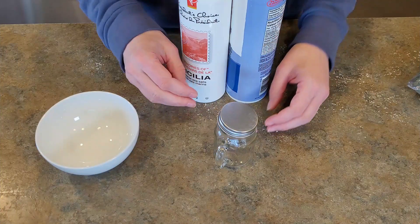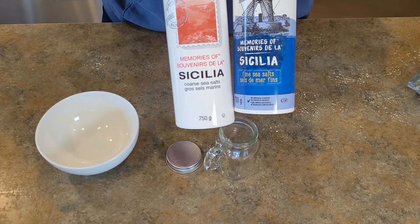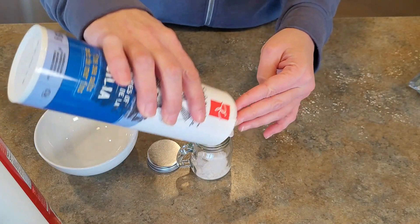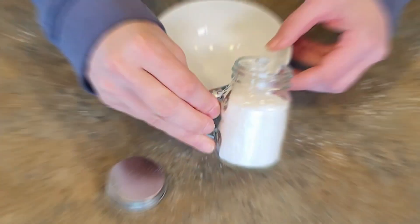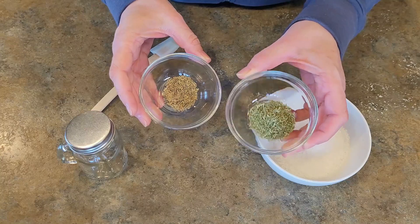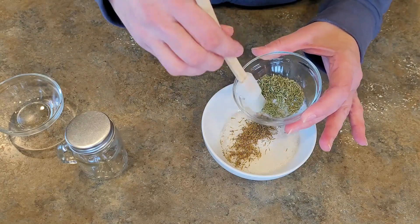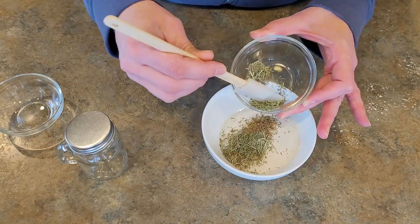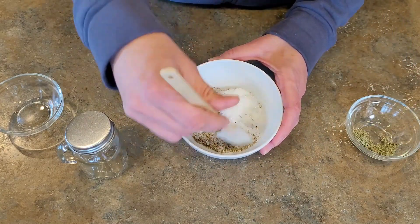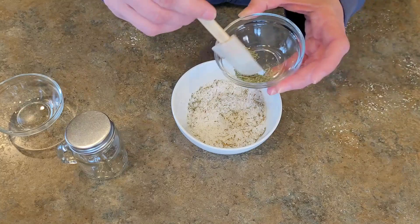For this next easy gift you'll need a cute little jar — I picked this one up from Dollar Tree — and some sea salt. I have both fine and coarse and I'm mixing the two together in this jar. You want to put the salt in the jar first so you know exactly how much you need. I've placed it in a bowl and now I'm adding some crushed rosemary and crushed thyme, adding a bit at a time, sniffing and adjusting until it smells just right.